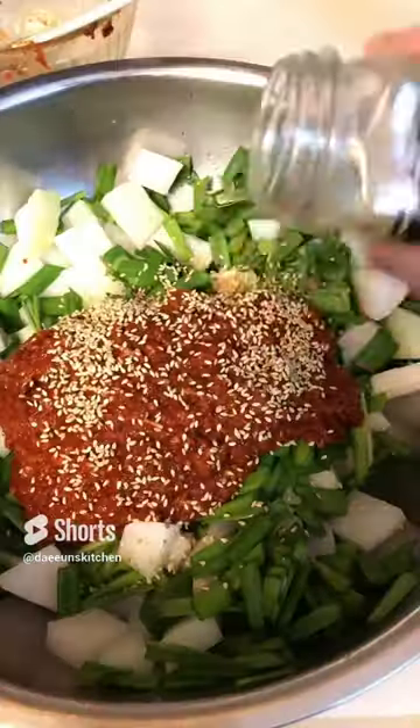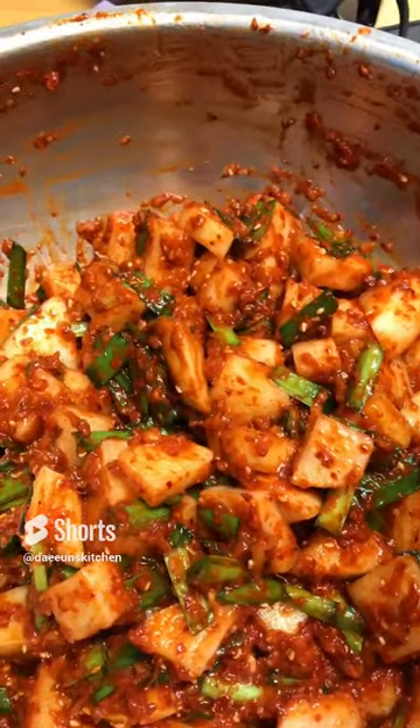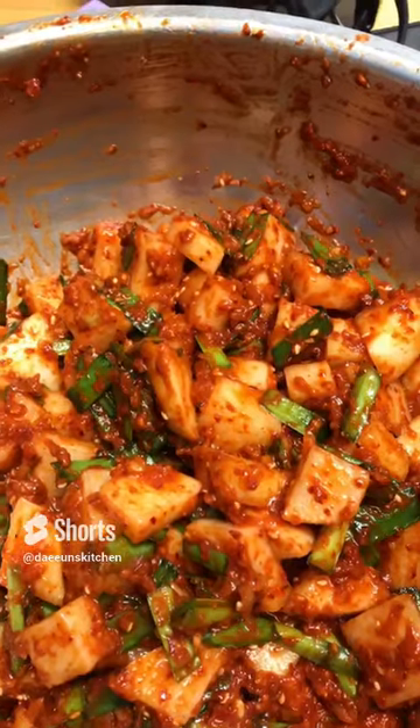Pour all the paste into your pickled radish and mix it very well. Look at this — looks super spicy. Let me try it. It's spicy and delicious.